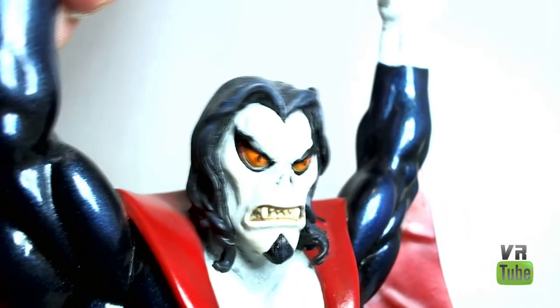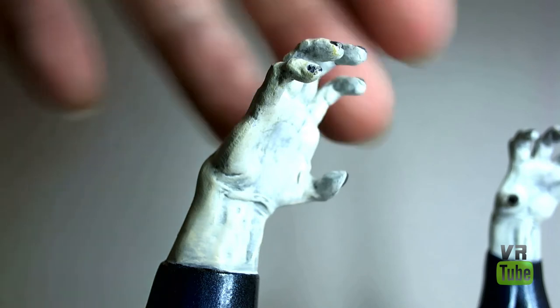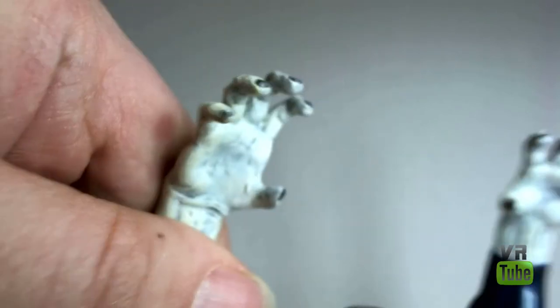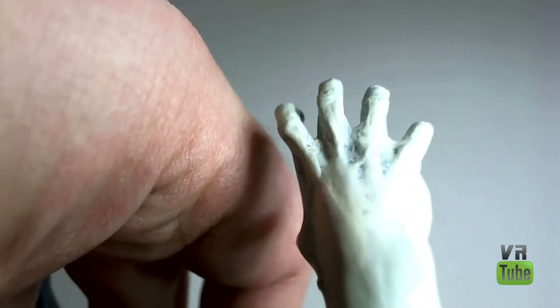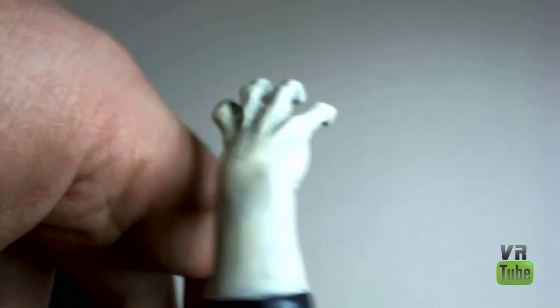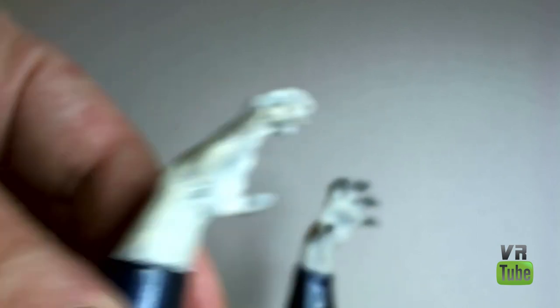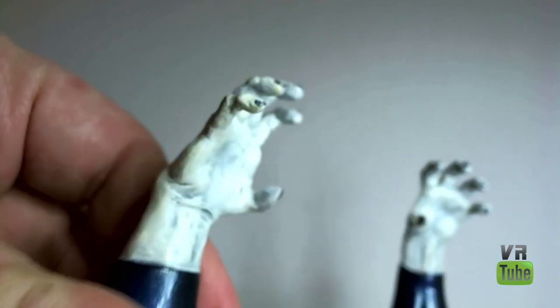Let's look at the hands as well real quick. The hands are also painted white. He has little black fingernails, which you can see. On the back of the hands he has some nice vein work and stuff like that. His hands are all tilted at an angle, which makes them difficult to show properly, but they are sculpted very nicely — the next most sculpted bit after the face.